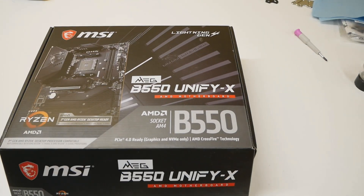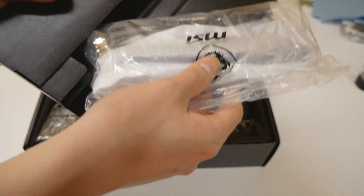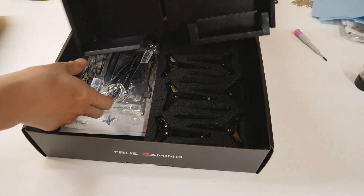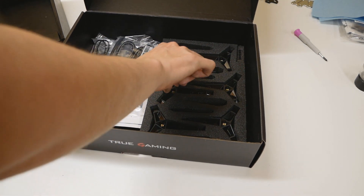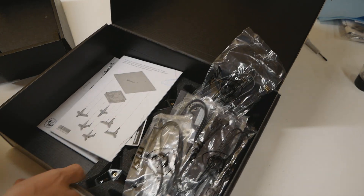Let's get this whole thing opened up and see what actually comes with the board. We should have some antennas for the Wi-Fi and so on. Let's just get the board out straight away — we can already see the CPU in the socket. What are these? Oh, those are actually stands for the motherboard, so they provide you with a simple test bench solution — quite handy. That's a nice plus from MSI for this board.